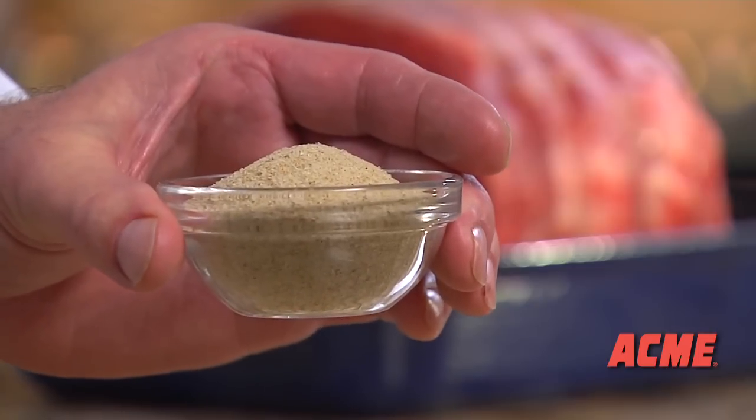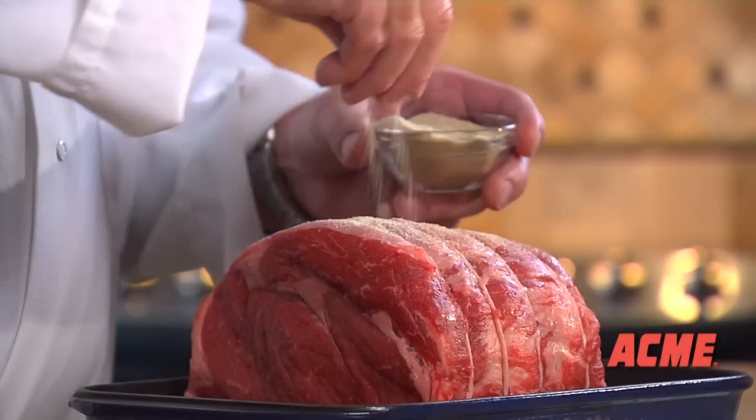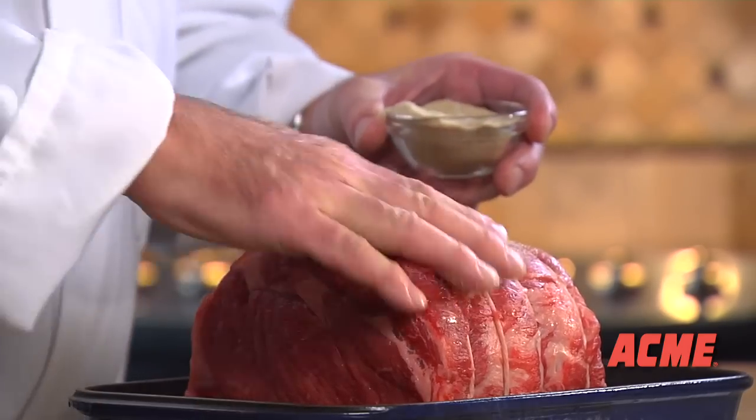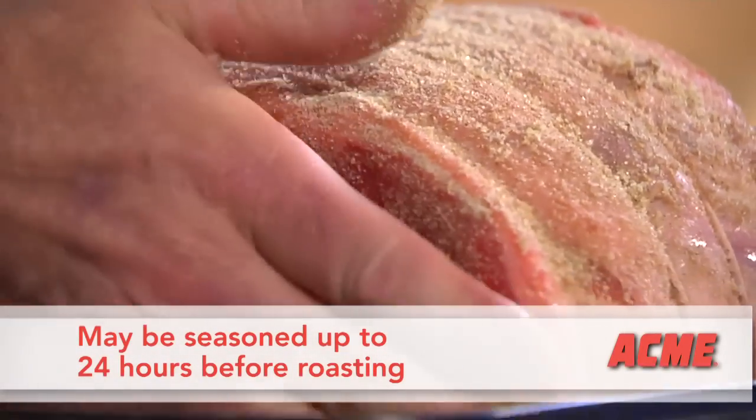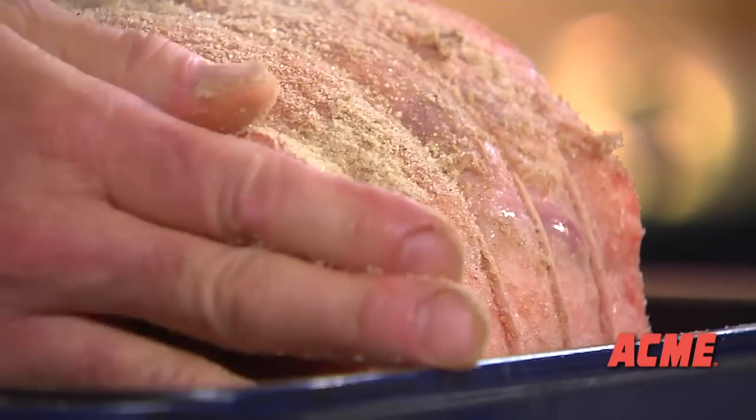Your butcher can suggest a special pre-mixed seasoning blend. Simply cover the meat with spice rub and it's ready for the oven. If you like, you can season the meat up to 24 hours in advance. Wrap it with plastic wrap and refrigerate until ready to cook.